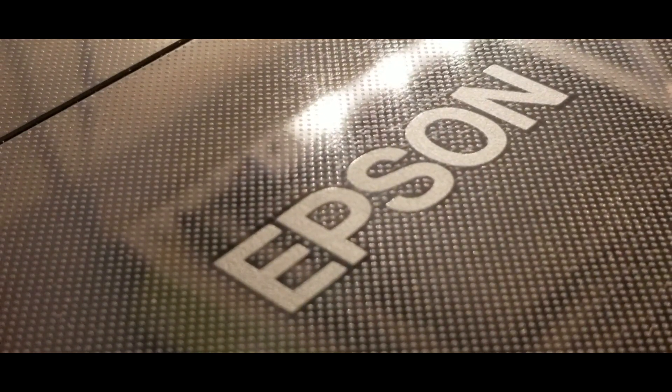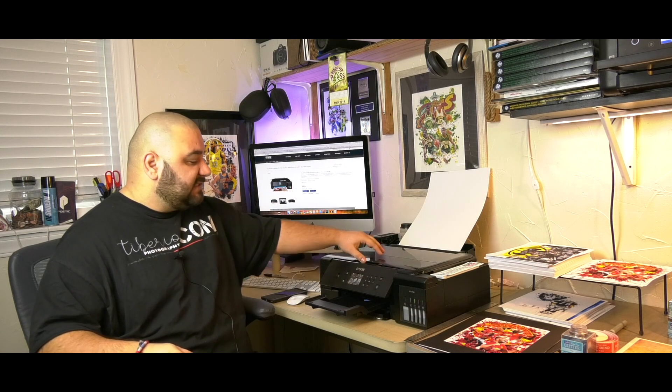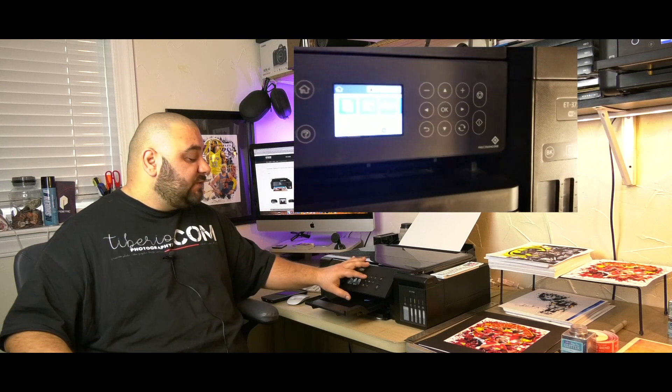Let's start by talking about the look of the printer compared to other Epson EcoTank printers. The plastic materials used in manufacturing this one are noticeably better quality. The scanner door on top is flexible and looks good, and the texture of the plastic is shiny and premium-feeling. On the front panel, the buttons are physical, clickable buttons rather than the flat touch-screen style found on regular EcoTank printers.